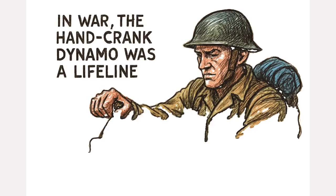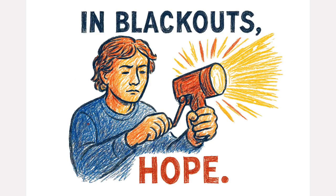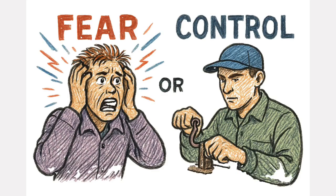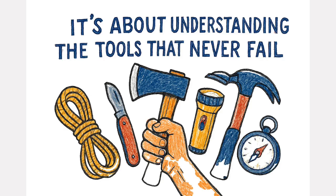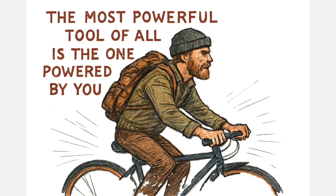In war, the hand crank dynamo was a lifeline. In blackouts, it was hope. And in the next crisis, it may be the difference between fear and control. Because real survival isn't just about stocking up — it's about understanding the tools that never fail. And sometimes the most powerful tool of all is the one powered by you.